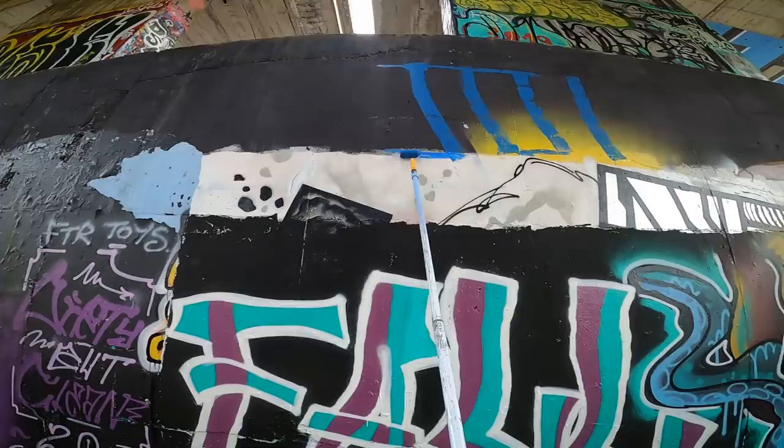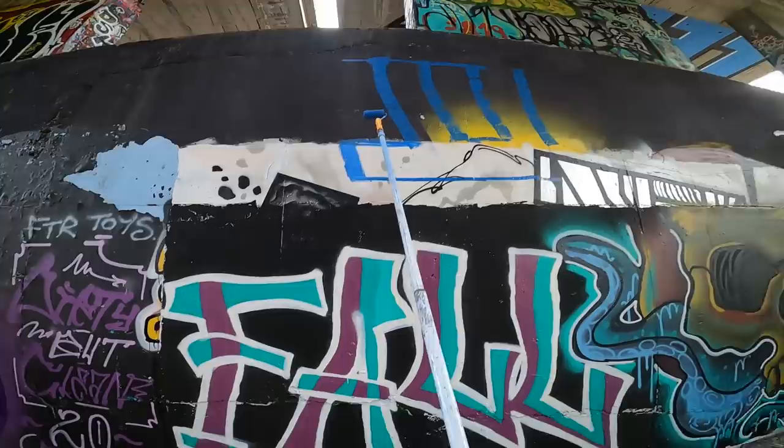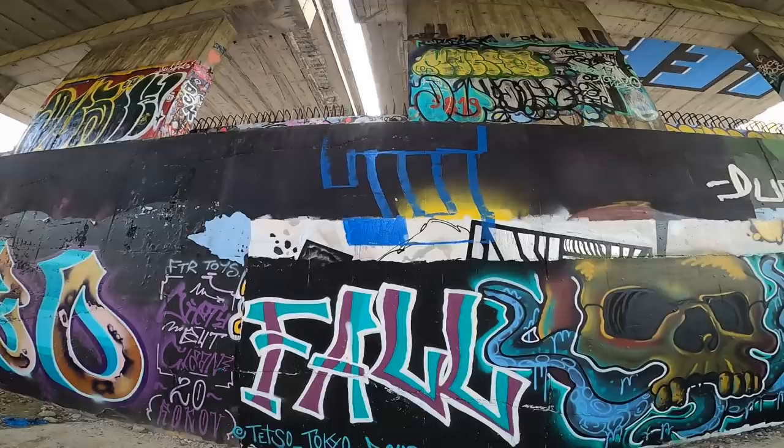People like to use this kind of graffiti in the streets at really high spots. These are hot spots because everybody can see it and nobody can really paint over you or buff you. The color works nicely.